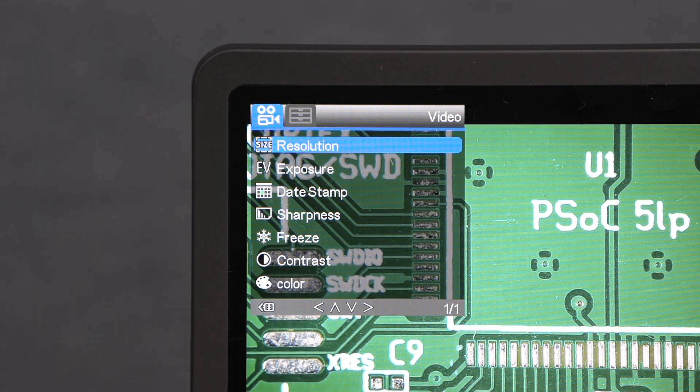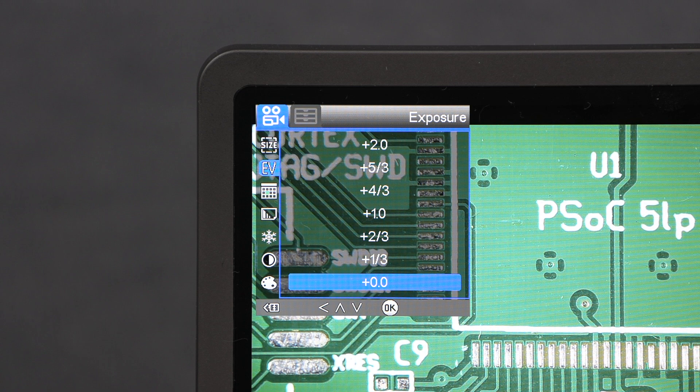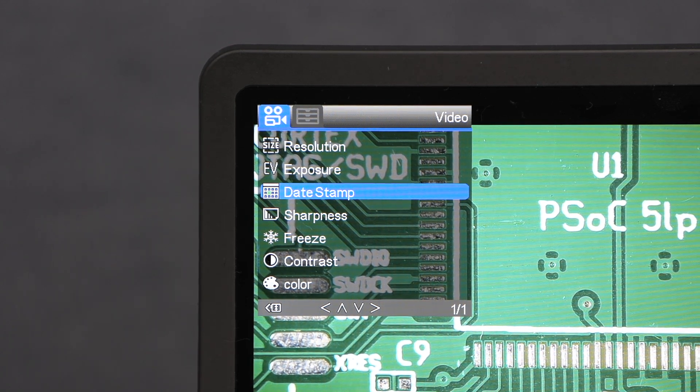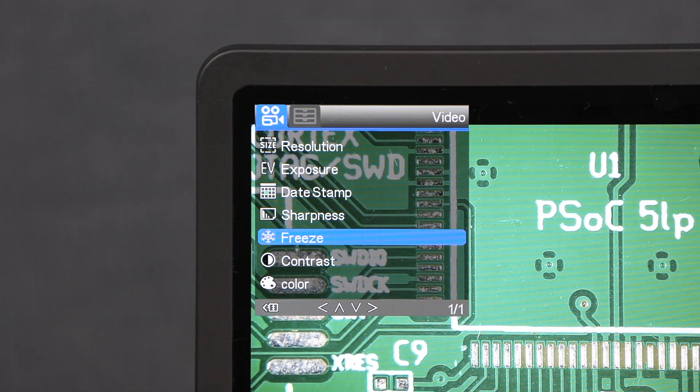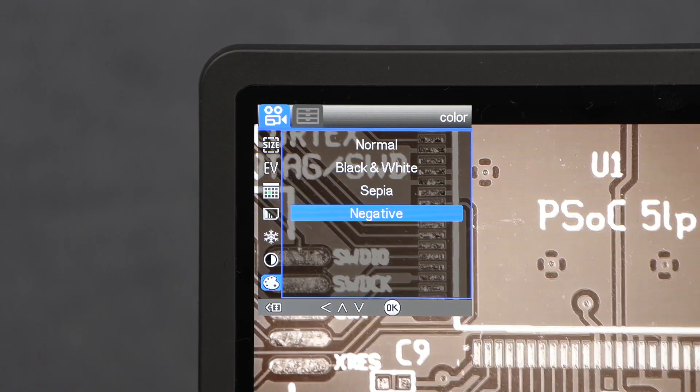Starting in video mode, we can adjust the resolution — the optimum resolution for viewing on this screen is 1920 by 1080. There is also an exposure setting; the camera automatically adjusts the exposure based on the amount of light, and then you can brighten or darken that image using the exposure controls or the buttons on the remote. There is a date stamp setting, a freeze option using the remote, and sharpness, contrast, and color adjustment. The color option allows you to change between color, mono, sepia, or negative images.